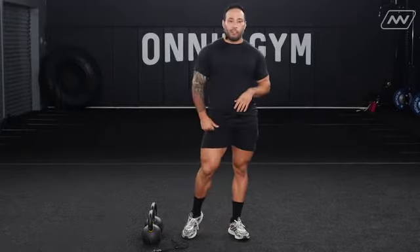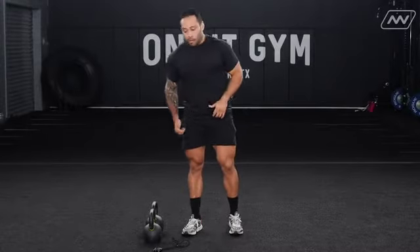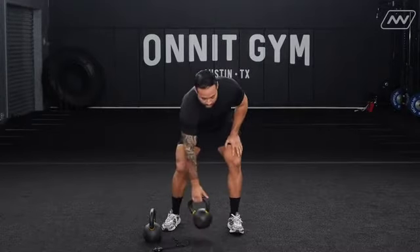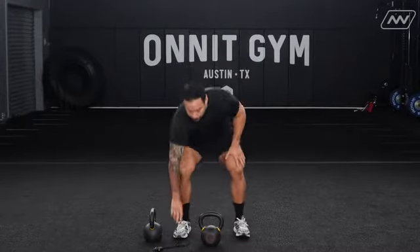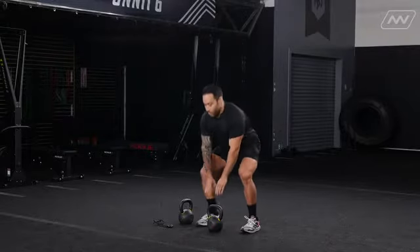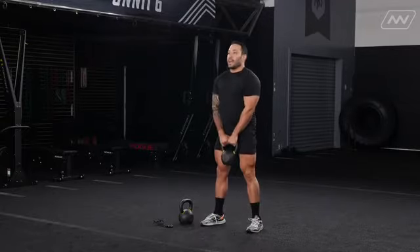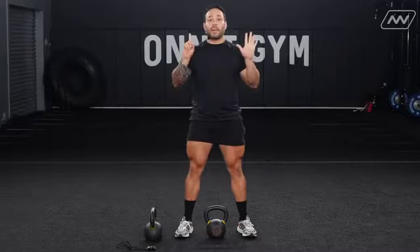From there we're going to move into our next part of the workout. For our power work today we're going to be doing squat jumps with the kettlebell. You'll be holding that bell, squatting, jumping up, catching, and resetting. We're going to be doing that for six reps.